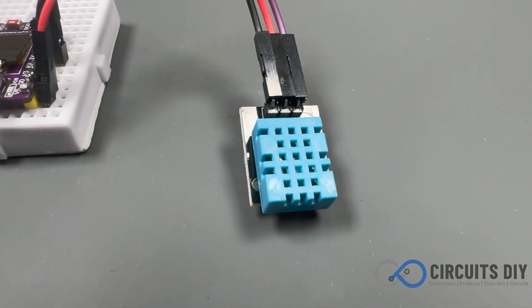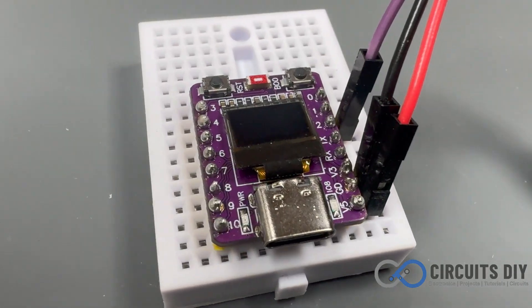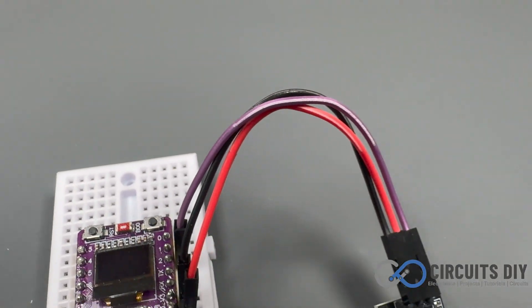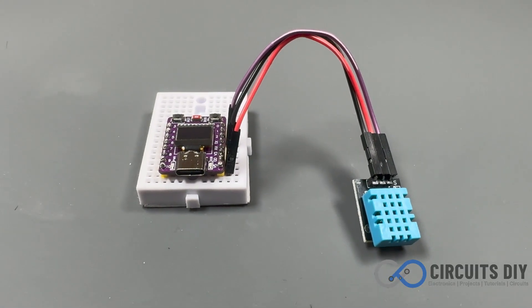Hello, in this video tutorial, we are going to make a simple temperature and humidity monitor with DHT11 sensor and ESP32C3 OLED display. So let's get started.